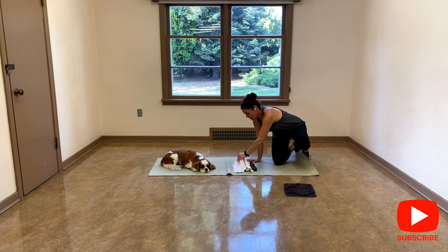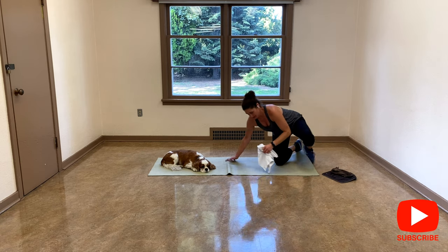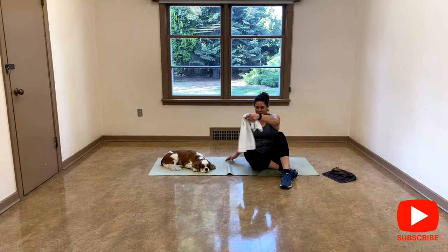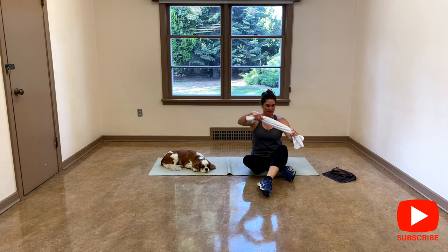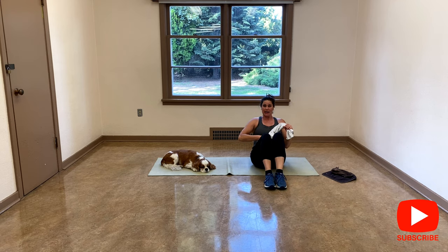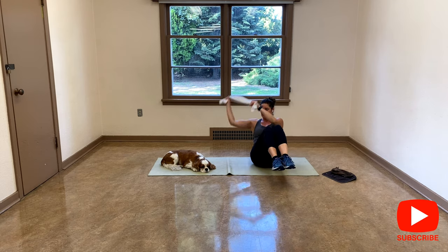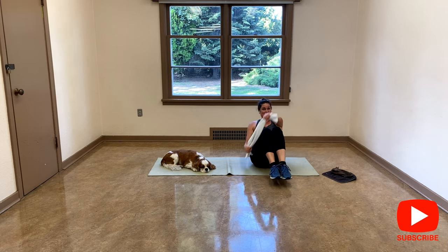I'm going to use the hand towel, the long one. I'm going to sit and paddle with it. I want to do a V-sit. I'll give you options again. Lean back, abs are tight, shoulders, and you're going to go and paddle. If you want to make it harder, lift your feet. Choose your option.